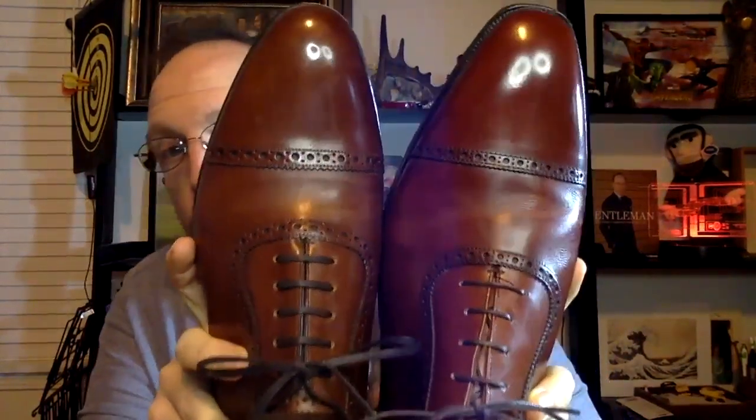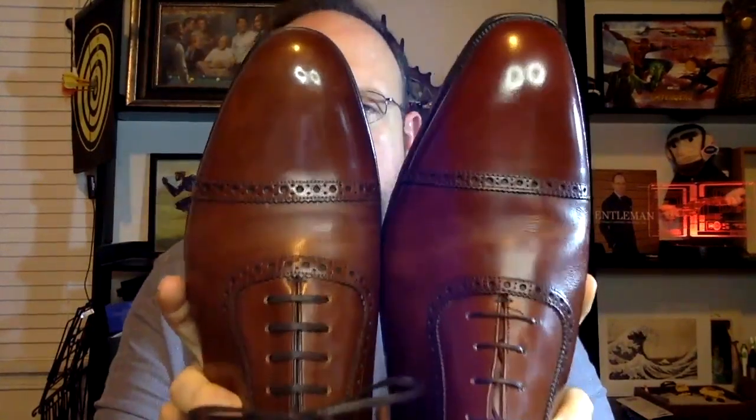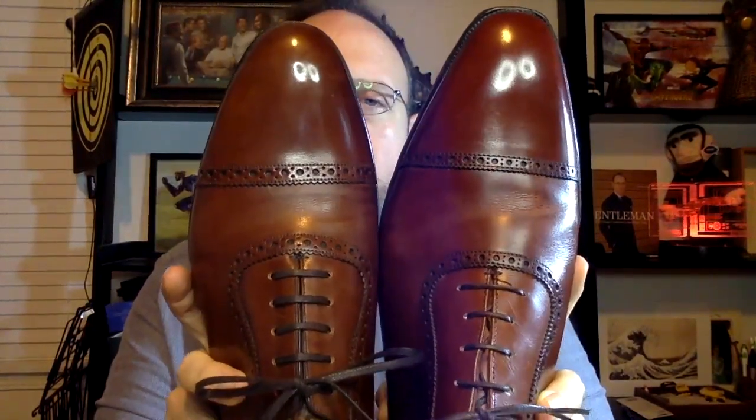The broguing on the Crockett & Jones is considerably smaller. Is that a mark of quality? Not necessarily — I'd call that design, it's really just a different tool used to make the broguing. Both lack a medallion, which is consistent in how they do it. They're both tied at the facing the same way and both have quite a narrow top of the facing.